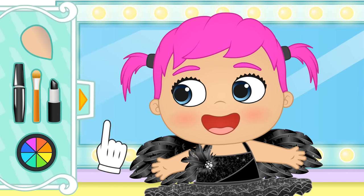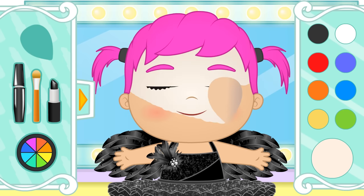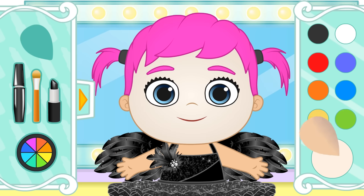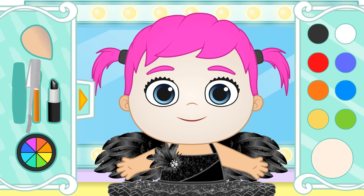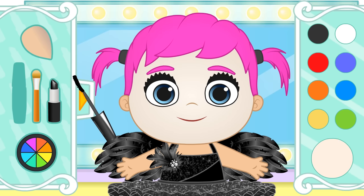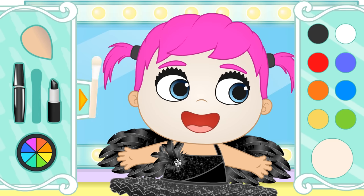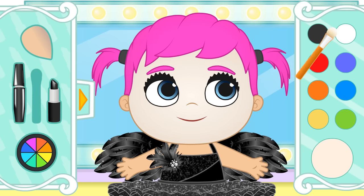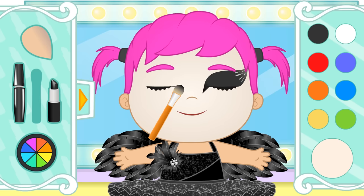First, we have to put on a makeup base. You need to close your eyes, Lily! And we spread it all over your face. That way, we cover any imperfections — even if you don't have any! Now we need to add some very good eyelashes. How beautiful! We're also going to add makeup around your eyes, but we're only going to use white and black — like swans! First one eye, and then the other.